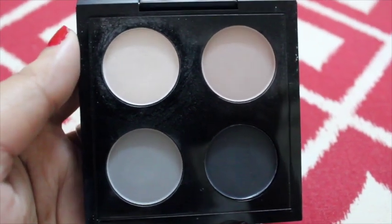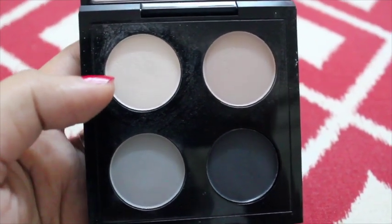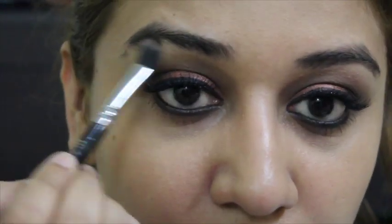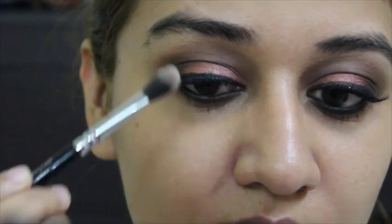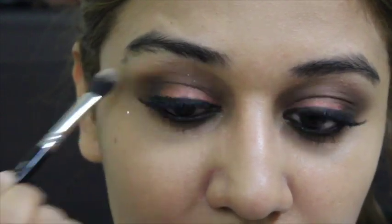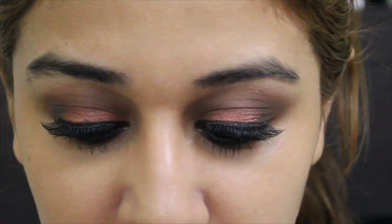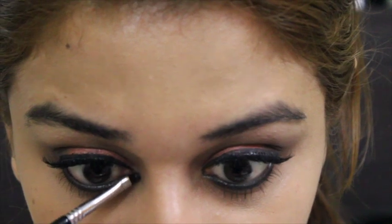I'm back with the same quad. I'm using the lightest shade to highlight my brow bone, applying it just on the brow bone to highlight it. Next, I'm going to use the same color in the inner corner of my eyes to highlight the inner corners.